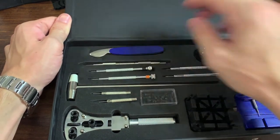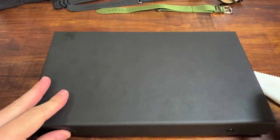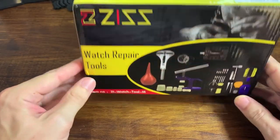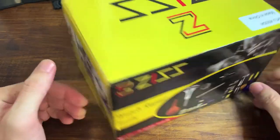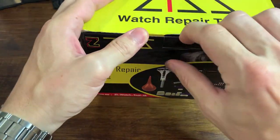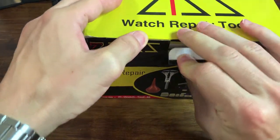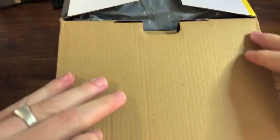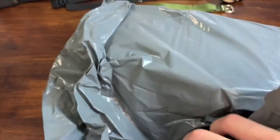That's everything that came in this box. Now let's check out what I just got in the mail — a $25 made-in-China watch repair and maintenance kit from eBay, 25 bucks, arrived today. This will be half unboxing, half comparison because I actually haven't opened it yet. It's heavy, I'll tell you that.